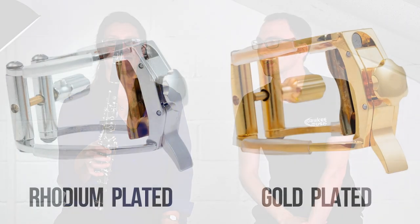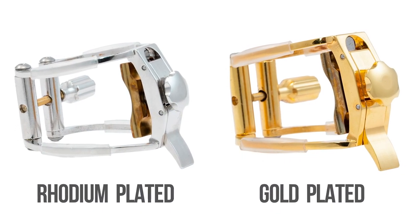It's rhodium plated and they also do a gold plated version. The rhodium plating is there so that it doesn't tarnish — rhodium won't tarnish like silver plate will. We've all seen silver plate ligatures get really quite tarnished. A lot of players have ebonite mouthpieces and it's the materials within the ebonite that react with the silver plating and wear the ligature down. Rhodium plating should stay looking good forever if you look after it, and the gold plate gives you a slightly different vibe and feel.